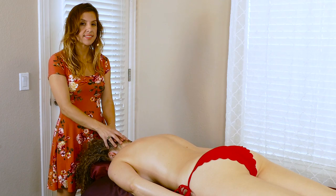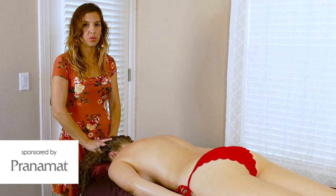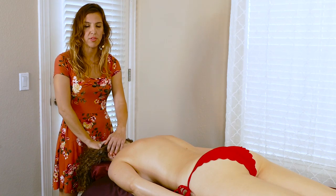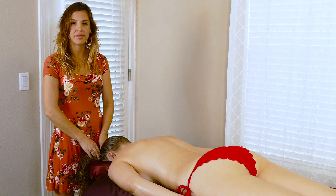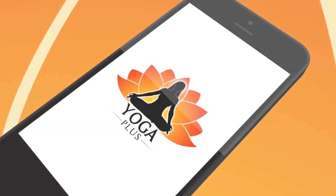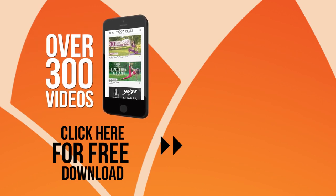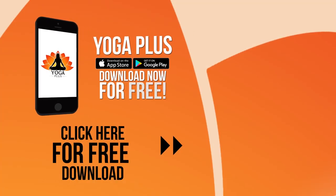Thank you so much for joining us, and I wanted to thank Pranamat Eco for their lovely self-care tool. If you'd like to check it out, check the link in the description for more information. I hope you have a beautiful, relaxing day — see you soon. Introducing Yoga Plus, offering a free series every month with over 300 different videos. Take control of your health, work out anytime, anywhere. Yoga Plus — download now for free.